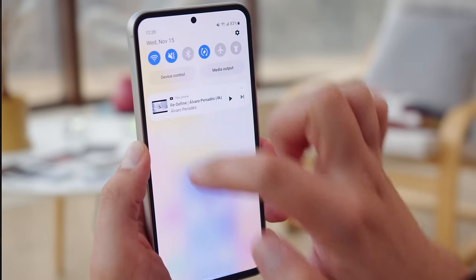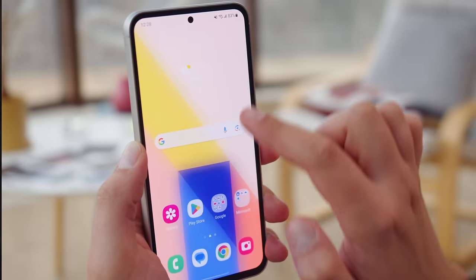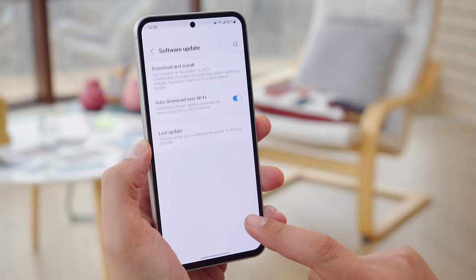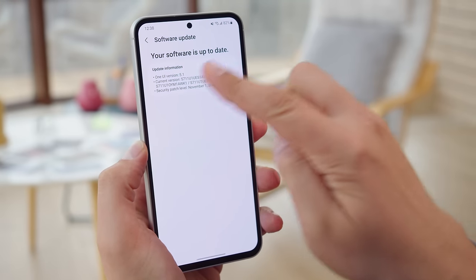Both the new One UI 6 and Android 14 are set to roll out to the device pretty soon. Overall, Samsung promises up to four years of OS upgrades and five years of security patches for the S23 FE.